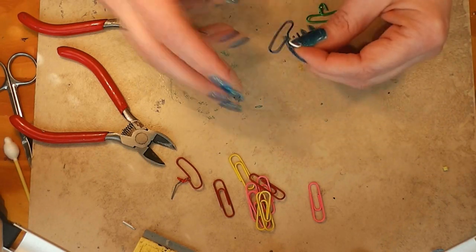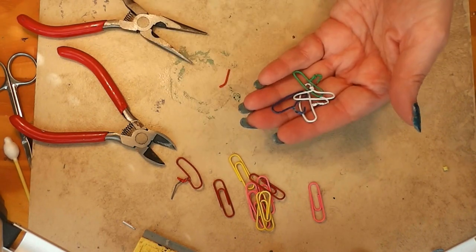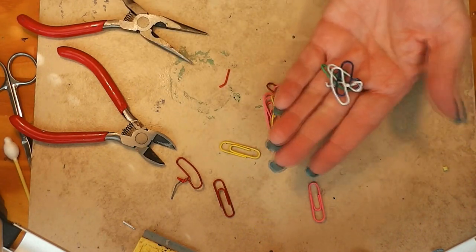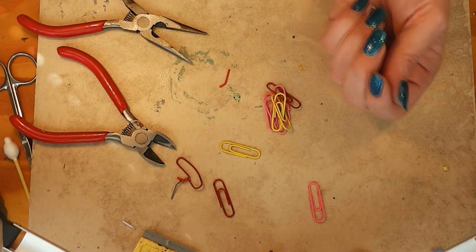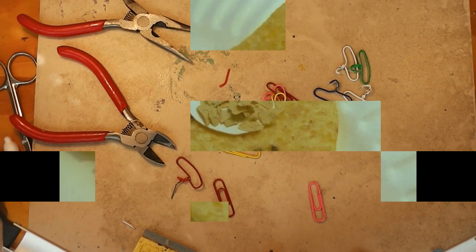Are the dolls in your dollhouse needing a way to hang some clothes up in their closet? Today I show you how to turn some simple paper clips into really simple clothes hangers for the dolls to use. Join me and see how easy this is.